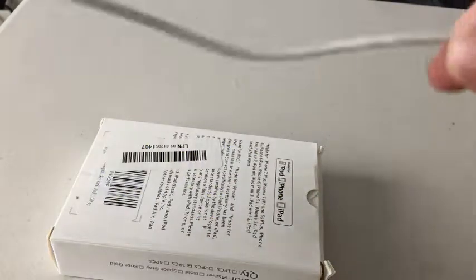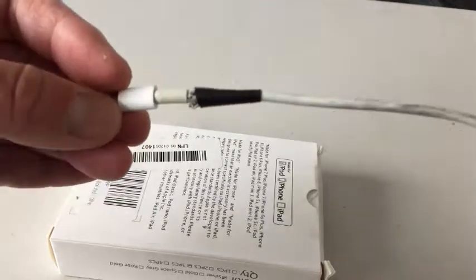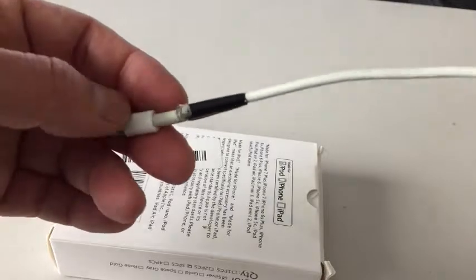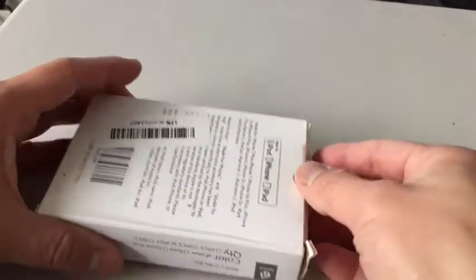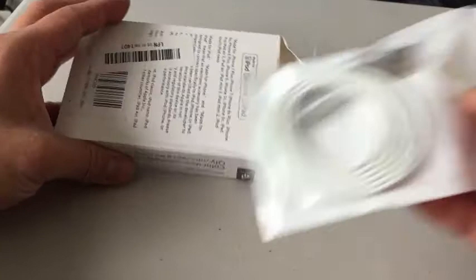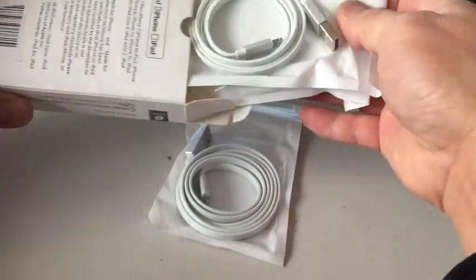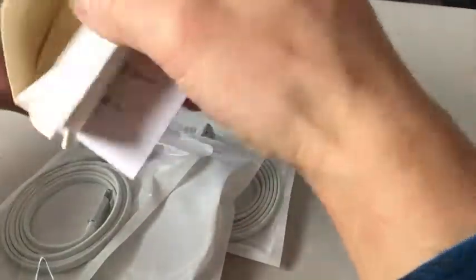First I'm going to show you my official lightning cord from Apple that came with my iPhone 6 Plus — it's frayed, so I wanted to change it. You're supposed to get three cables in the package.